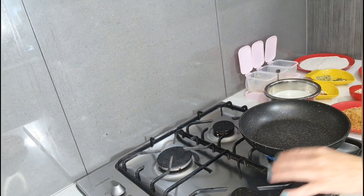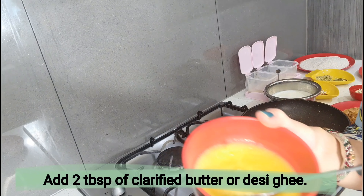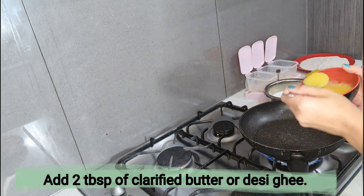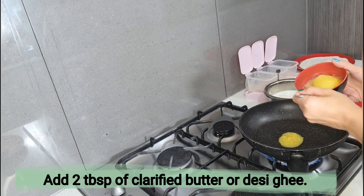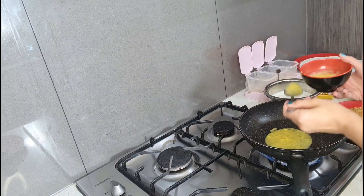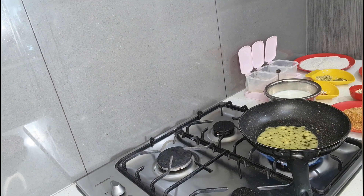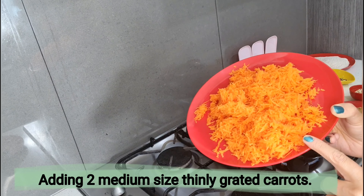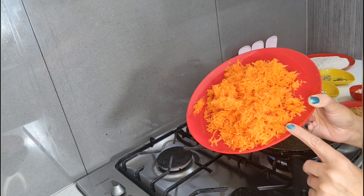The flame is turned on. I'm going to add two tablespoons of clarified butter or desi ghee into the pan. Now I'm adding two medium-size grated carrots, and I'm going to shallow fry this grated carrot.